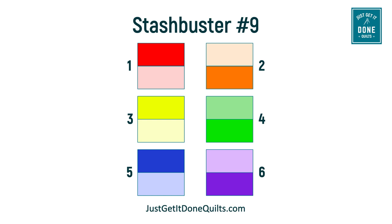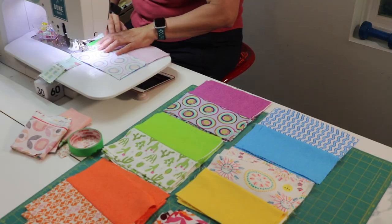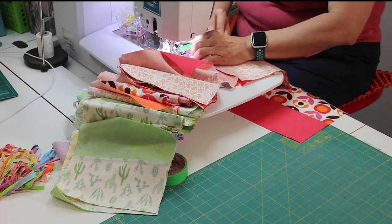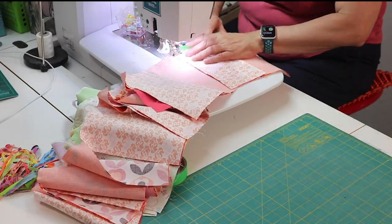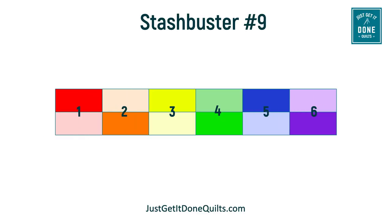I also like watching the colours play together as I sew — it's a simple thing, but it makes me happy. I sew block number one to block number two, then three to four, and then five to six. I find if I have a nice crisp fold in my fabrics, I don't need any pins. Then we are going to sew these three block sets together and we'll make eight rows.